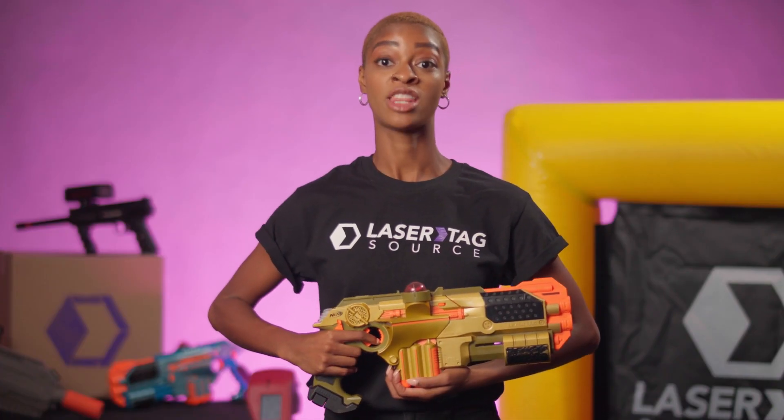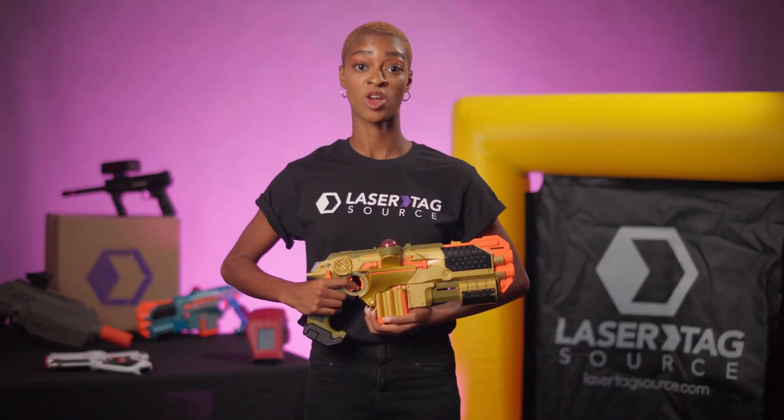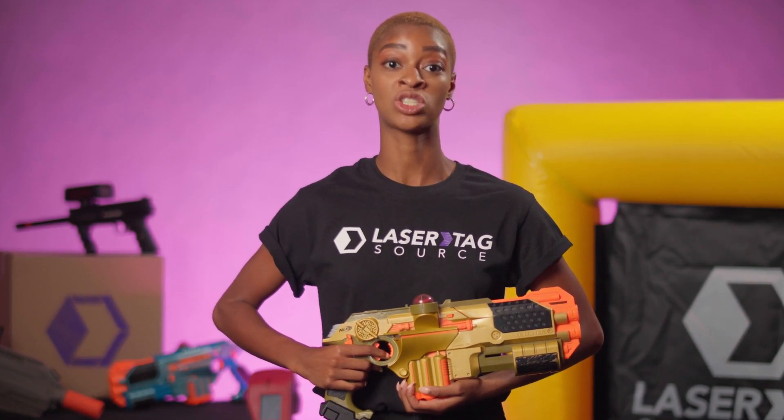Keep in mind that when using the Phoenix LTX Ultimate, you have access to two ways to tag your opponents: the standard Phoenix LTX shot and the Ultimate Blast shot. You reload your Ultimate shot by pulling back the Ultimate Shot Reload Slide.